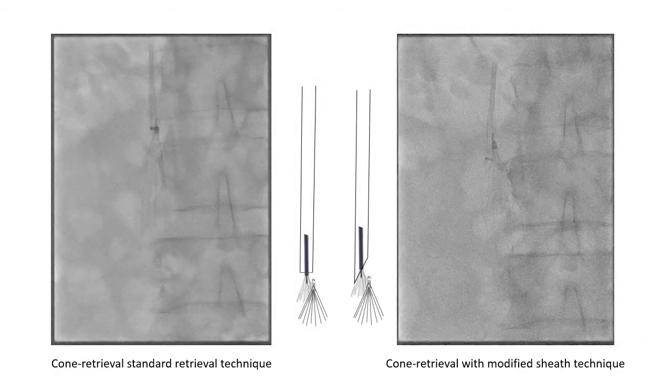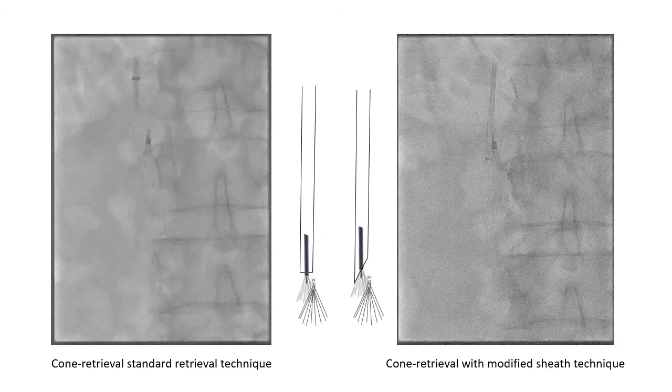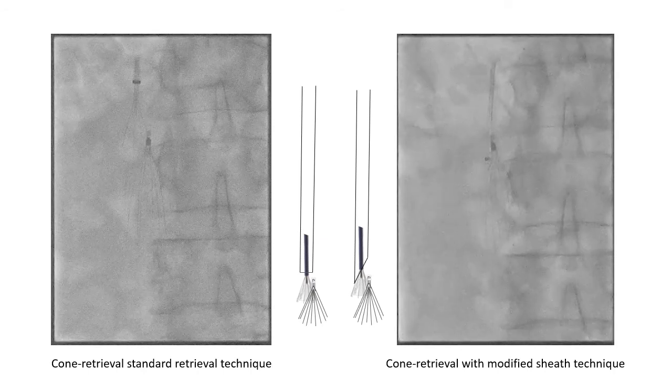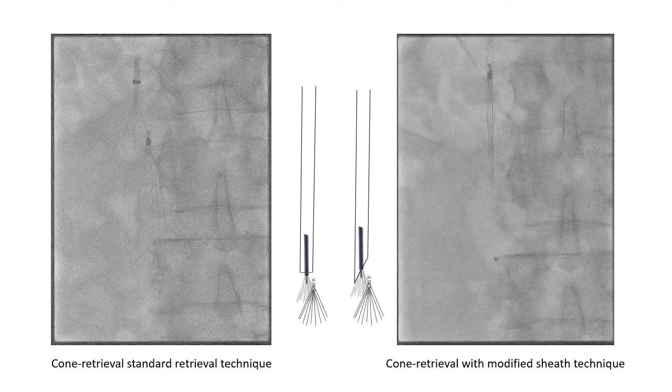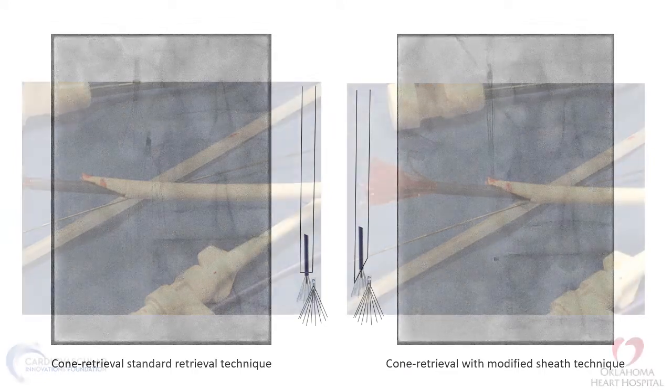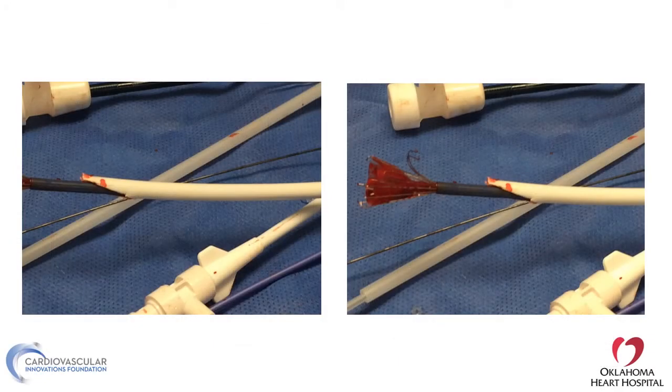There are some filters for which we use a cone retriever. It's very easy to retrieve with a cone if the filter is well-centered. However, if the filter is not well-centered, the cone cannot come over the apex and has to come on the side of the filter. To do that, we modify the shape of the filter. Once the cone grabs the filter from the side, the tip and hook will not enter the sheath, so you have to cut and modify the sheath to help advance it.